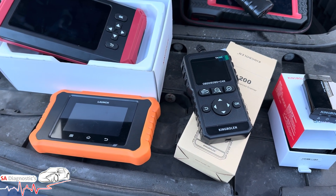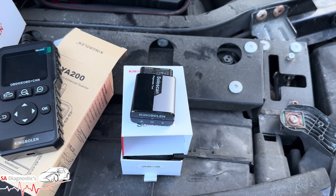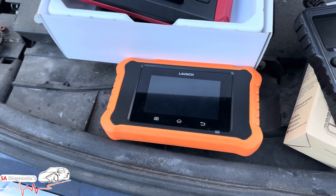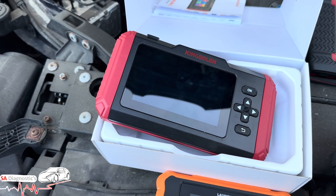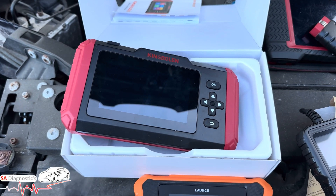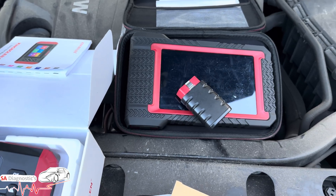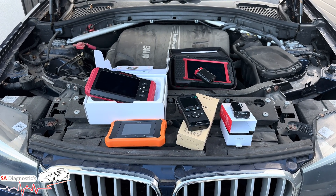Quick recap: the Wiha 200 is the cheapest, good for casual users. The eDiag Elite is a solid budget tool with extra features. The Launch VW scanner is best for VW, Audi, SEAT, and Skoda owners — if you specialize in those cars it's worth it, otherwise get something else. The King Boland S800 is a mid-range all-rounder for DIY — it does injector coding, steering angle sensors, and more. And the King Boland K7 is the top professional tablet scanner — worth every penny. If you're going to spend, spend once and get the right one.